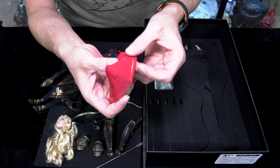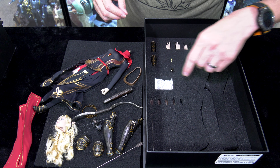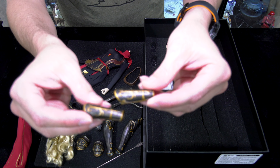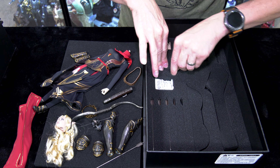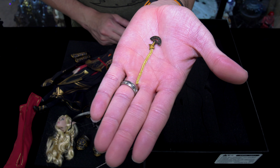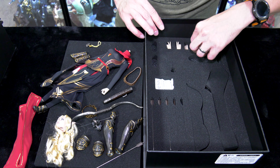Her red riding hood has little cuts in the fabric to slip her elvish ears through. Those are the arm gauntlets — you'll have to remove her hands to attach those. Very cool design with gold highlights. This is her magical amulet to ward off a cast of spells, I would assume. And then her hands.